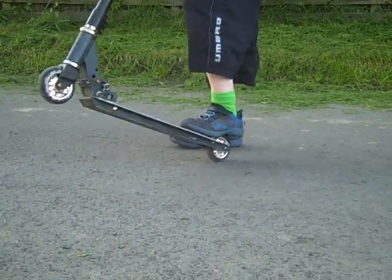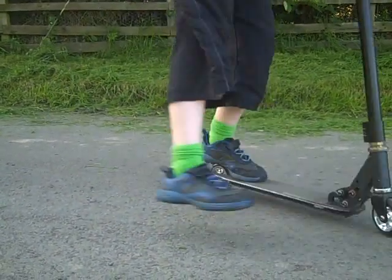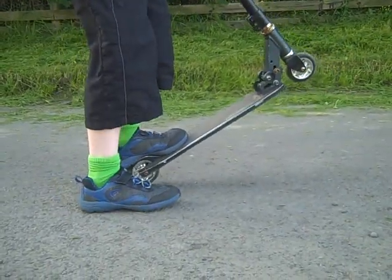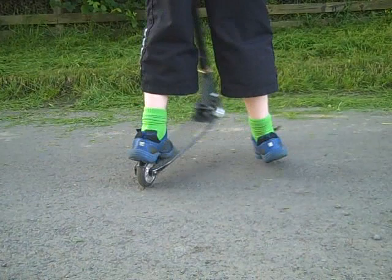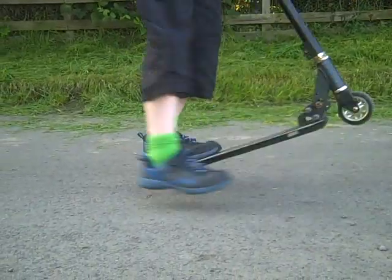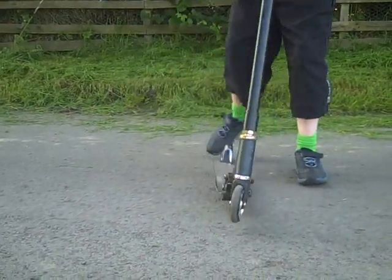So just put all those steps together and do as many spins as you can. There you have it — how to do an easy spin on your back wheel. Thanks for watching, please rate, like, subscribe, and bye.